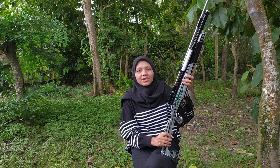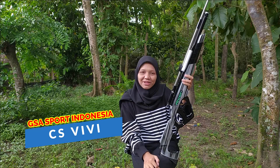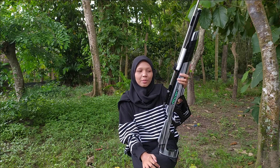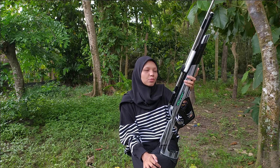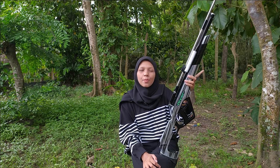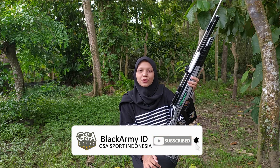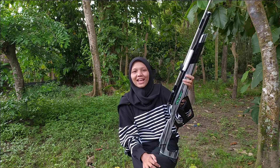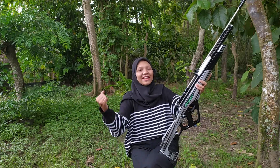Hello, welcome back to BlackRBID channel, I'm Rirmah. I'm back to you and don't forget to bring information about the universe. So maybe if you have a hobby, you can subscribe to this channel. Then turn on the notification bell so you don't miss the latest video updates from Black Army ID channel.